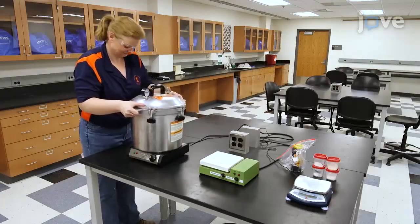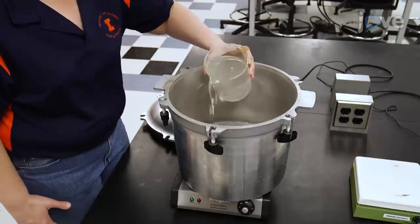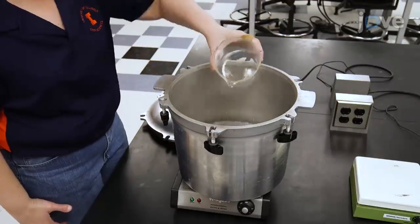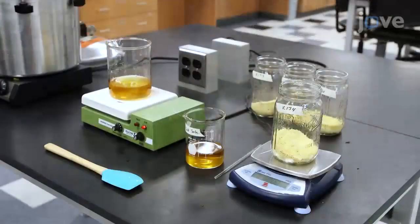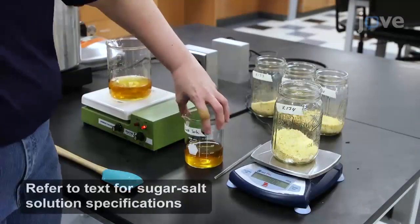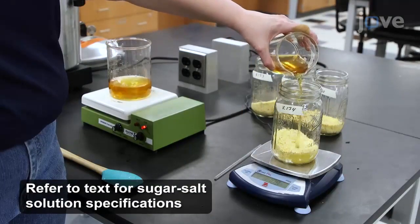To begin, place a 15-liter pressure cooker onto an electric hot plate. Add 1 liter of tap water to the pressure cooker and heat the water to 100 degrees Celsius. While the water heats, add a sugar-salt solution and 100 grams of flaking grits to four 1-quart canning jars.